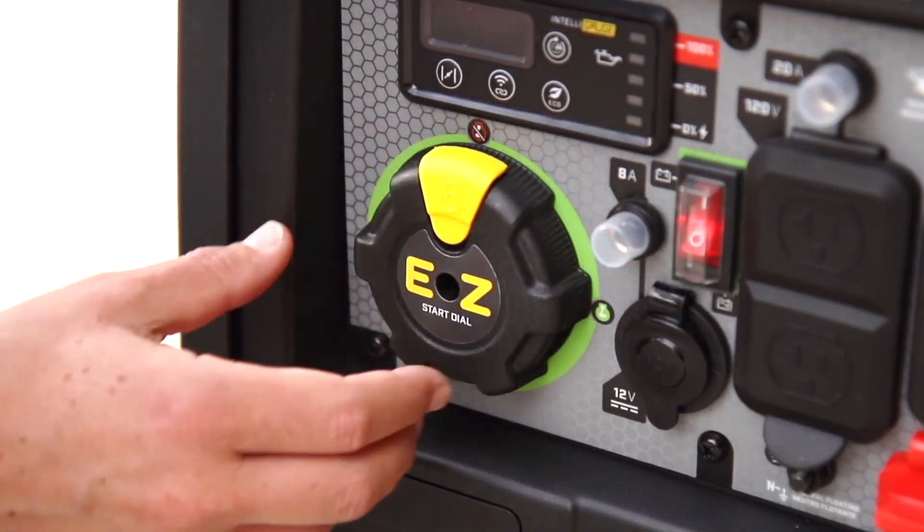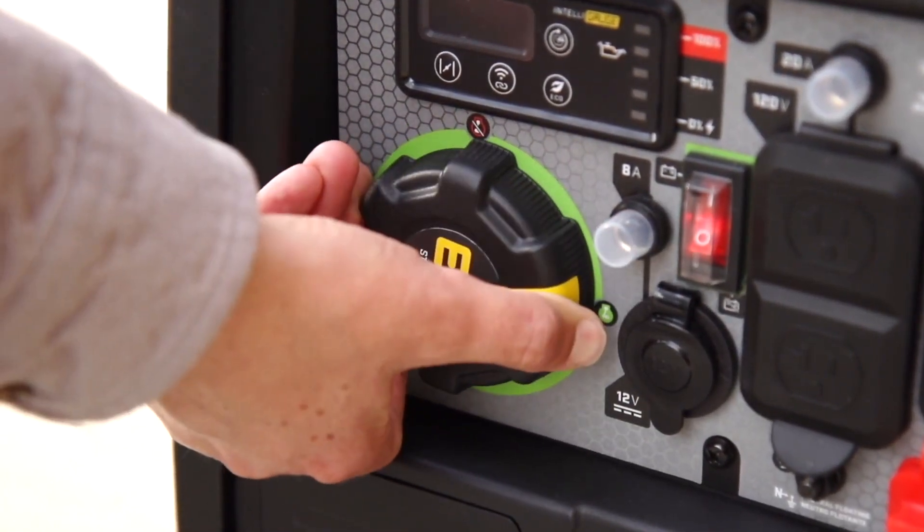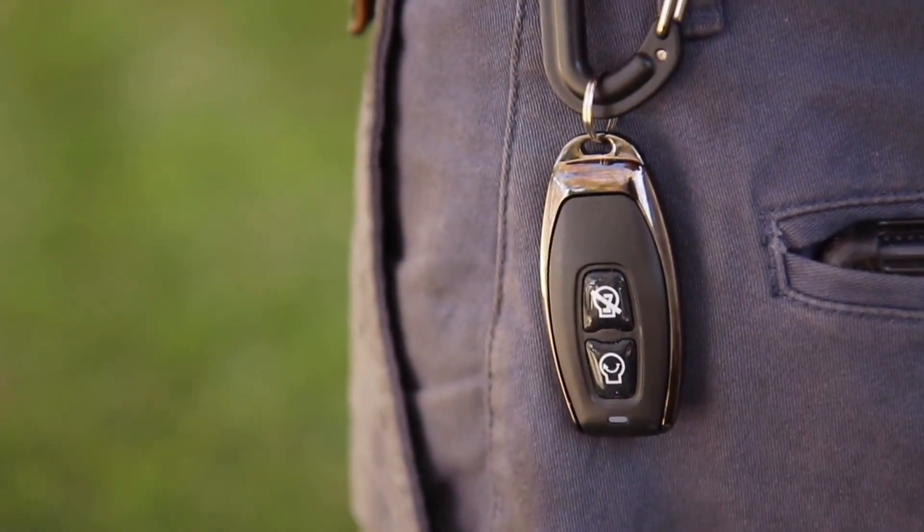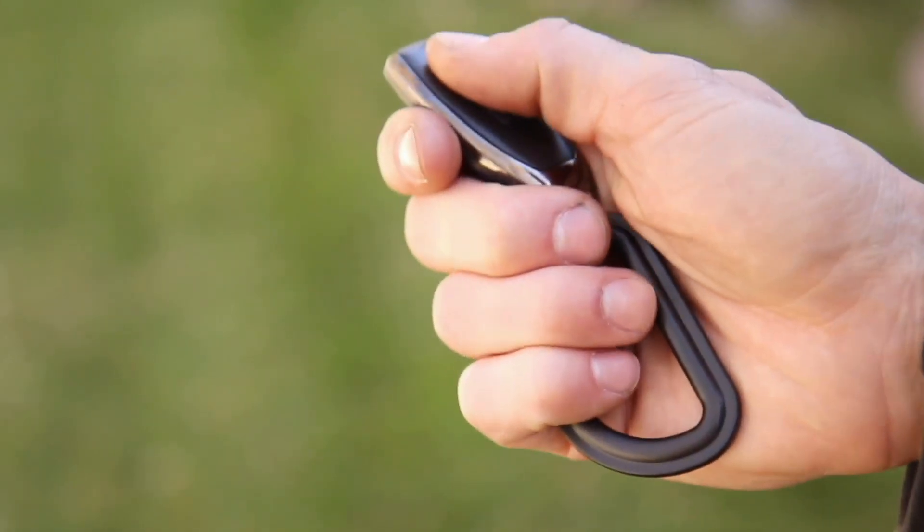Champion's Easy Start Dial takes the confusion out of starting an engine, giving you easy access to all the controls you need. Or use the wireless remote to start and stop your unit from up to 80 feet away.